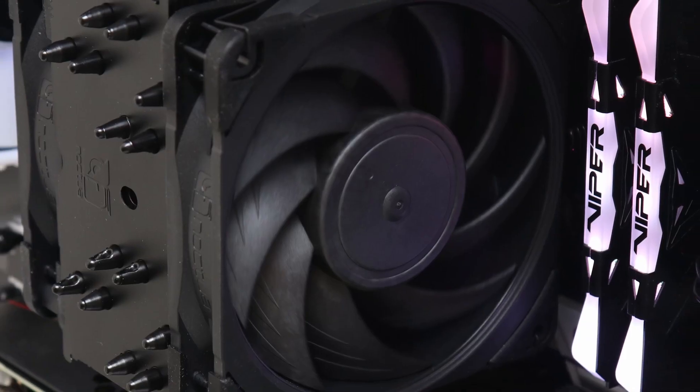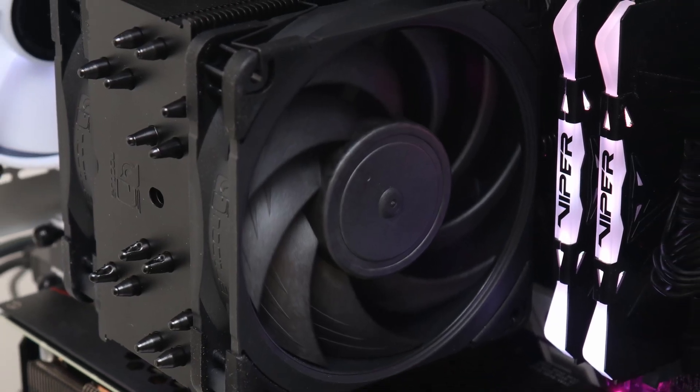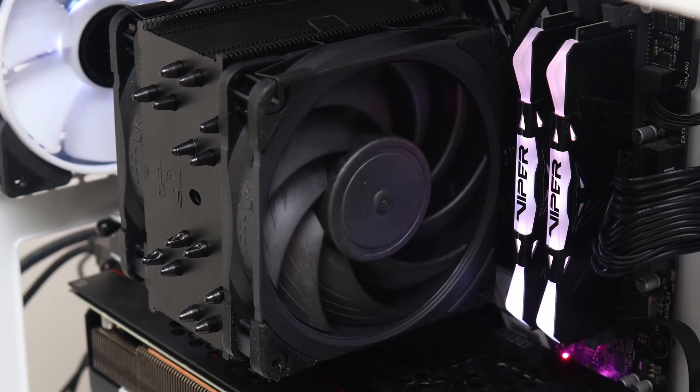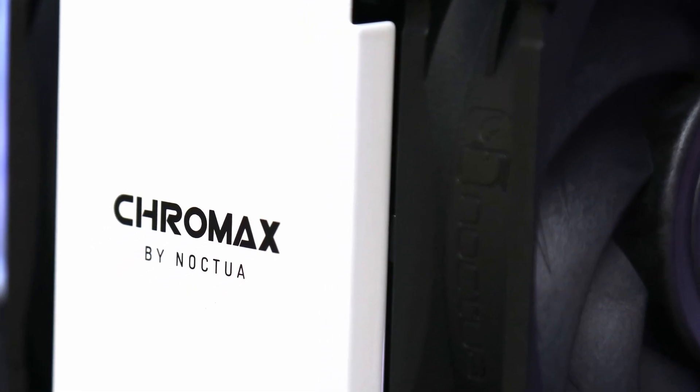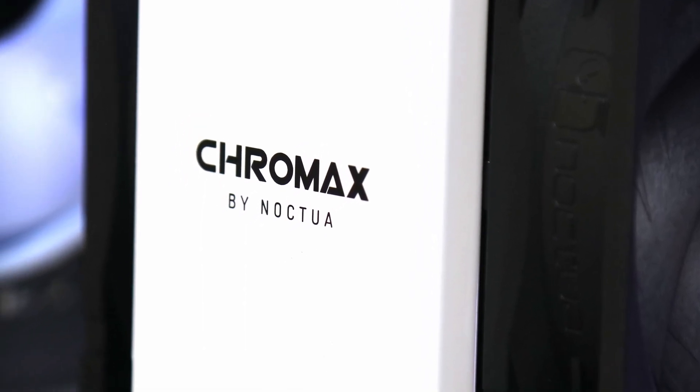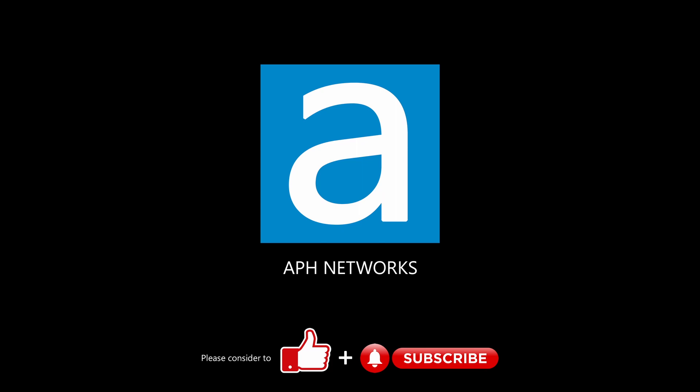But you truly are paying for the intangibles, like build quality, installation ease, and quiet but effective cooling performance. All in all, the Noctua NH-U12A Chromax Black is everything great the original one was, except now in a more sleek color. The full review is linked in the video description below.